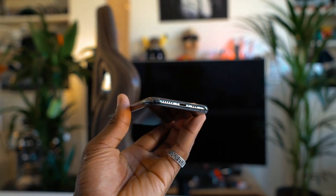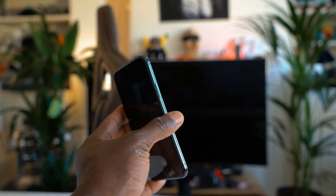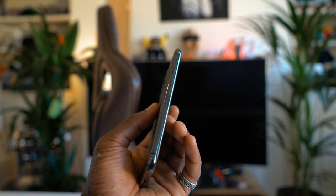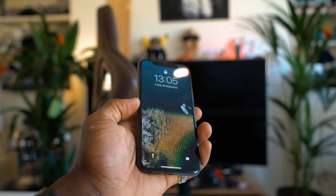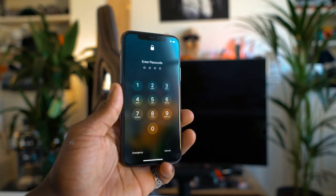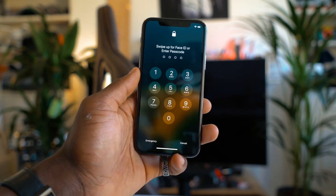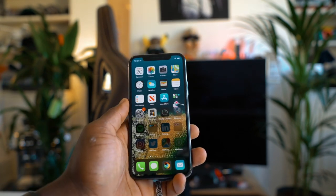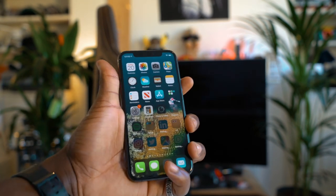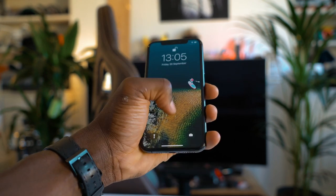On the bottom, you've got your lightning port and speaker grill. On the right side is your power button and where your SIM card tray goes. And on the left side is your volume rocker and the silent switch button right there as well. Face ID has been improved as well — it's quicker. Let me just enter my pin code quickly; that's just the first time using it, I have to put the pin code in first. But other than that, it's easy just to use Face ID unlock, which is just as quick as ever.